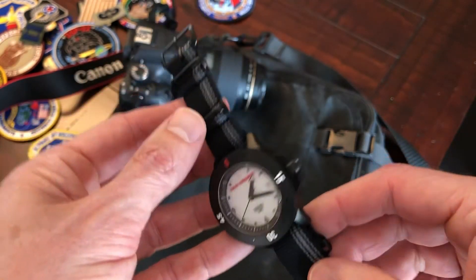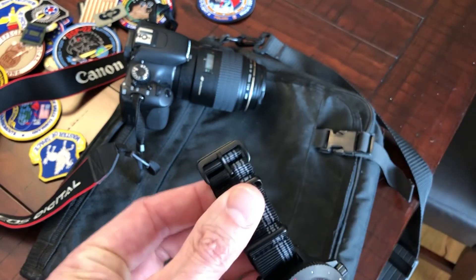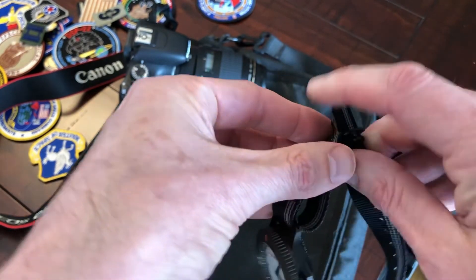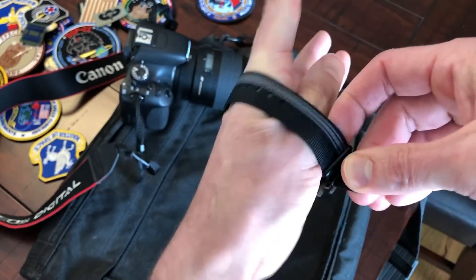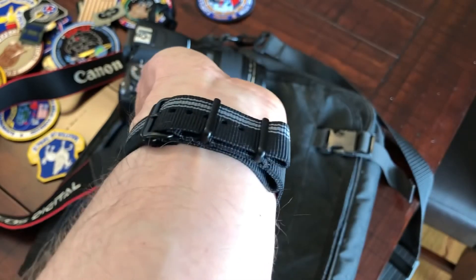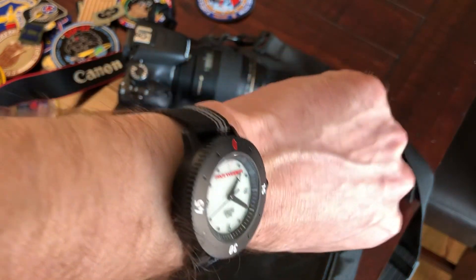Bonus material here — I wanted to show a cool technique for wearing NATO straps that I learned from ID Guy on YouTube. You take the inner webbing, fold it over on itself, and pull the strap through both buckles. When you move the case, the loop or extra part of the strap sits underneath your wrist, and voilà — all the extra strap is underneath, and the top is nice and clean.